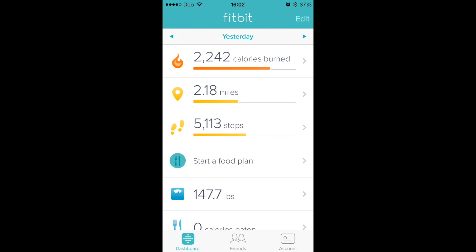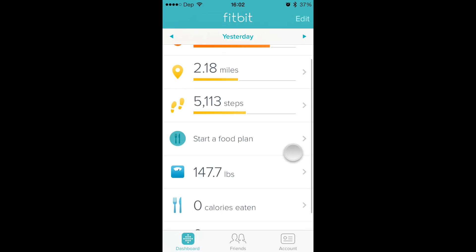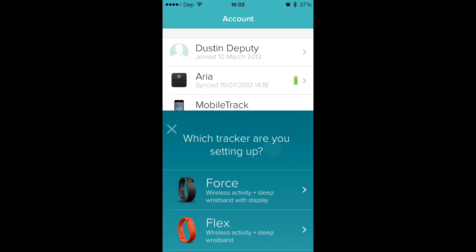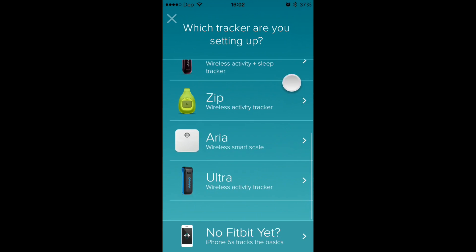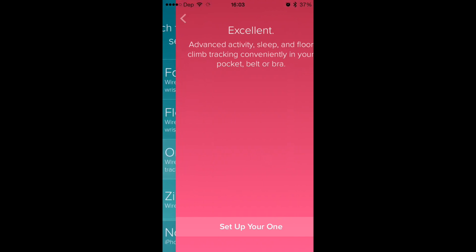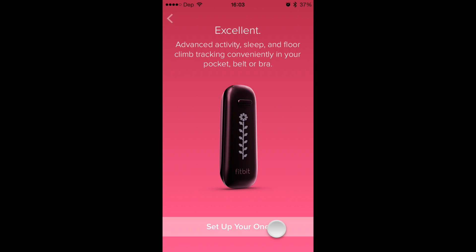So we'll go ahead and launch Fitbit here. As you can tell I already have something set up on here, but if you don't already have something set up, it'll come up and show you just like this — 'set up a new device.' So here we go, we're on the screen. I am going to set up a Fitbit One, so I'll click One, 'set up your One.'